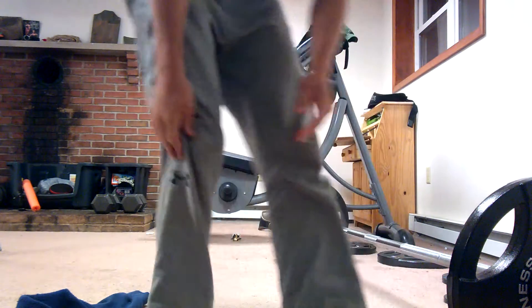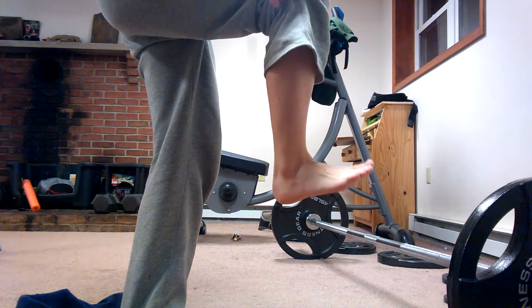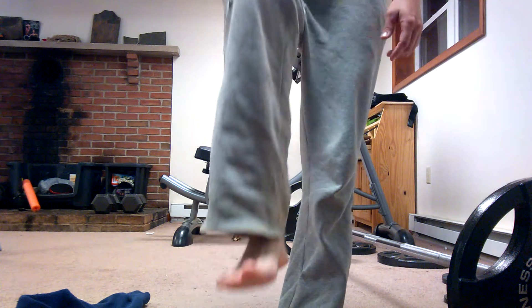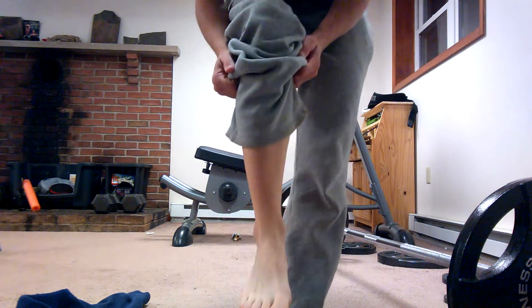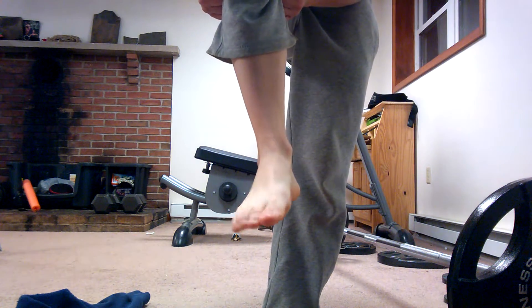Dorsiflexion of the foot looks like this — pulling it upwards, kind of like a dorsal fin. And then inversion of the foot is turning it inwards.